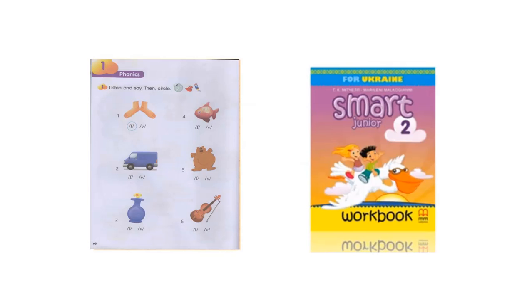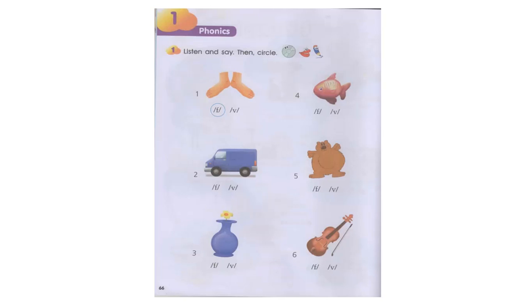Workbook. Activity 1: Listen and say, then circle. 1. Feet. Feet. 2. Van. Van. 3. Vase. Vase. 4. Fish. Fish.